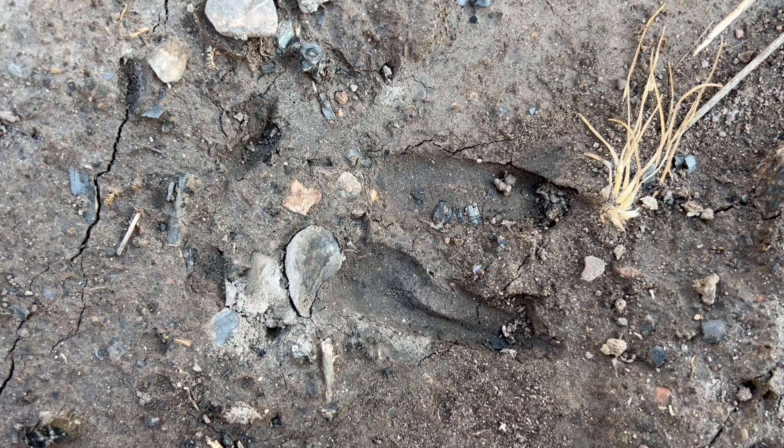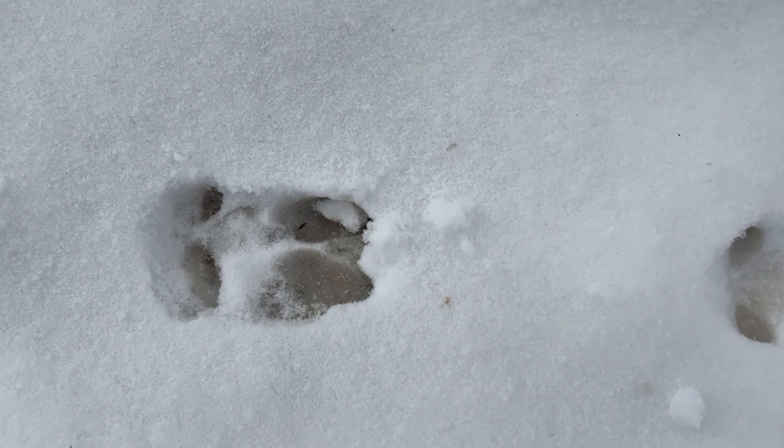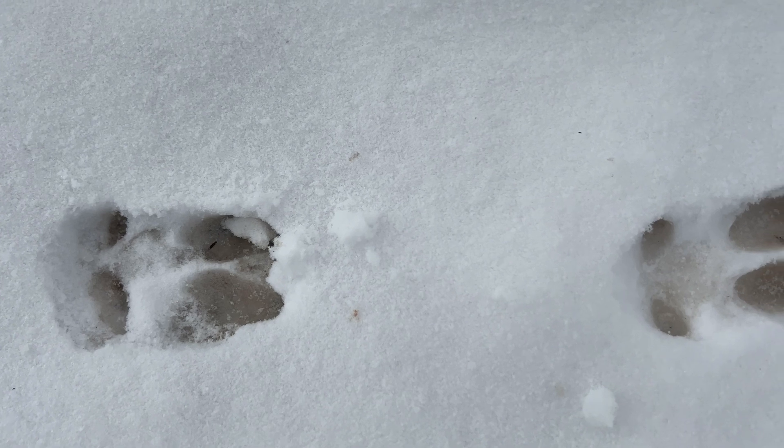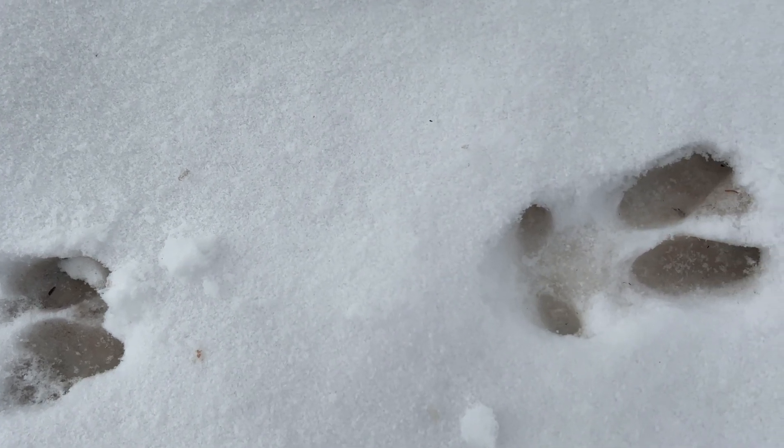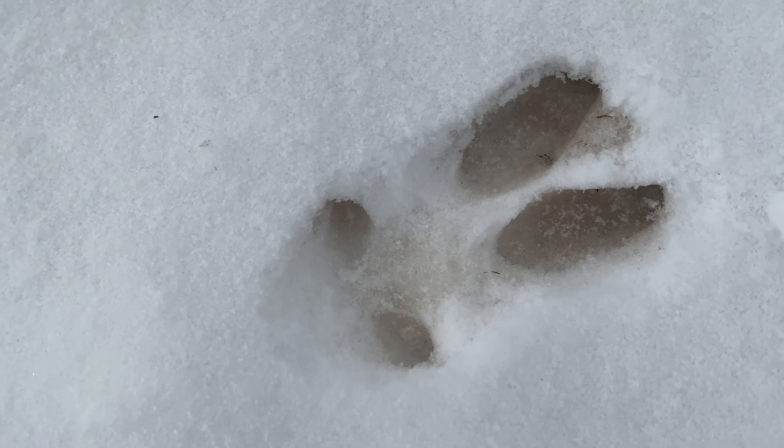So is this a buck? Well, it could be, but it could also be a doe. This is still very useful information — to be able to look down and recognize this as a fast-moving deer — because it allows us to ask a question. And even if we can't answer it, it still guides our eyes. And that is: why are they doing this?